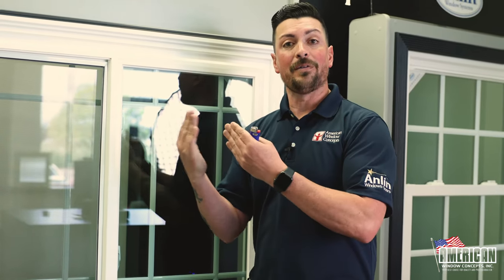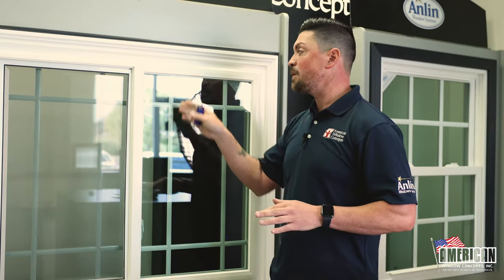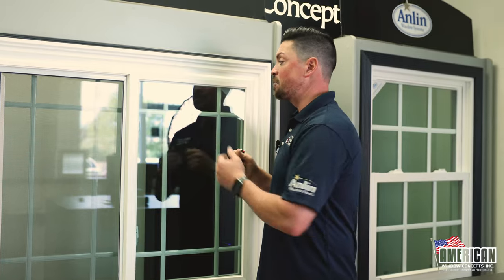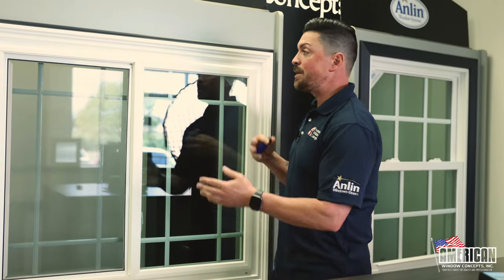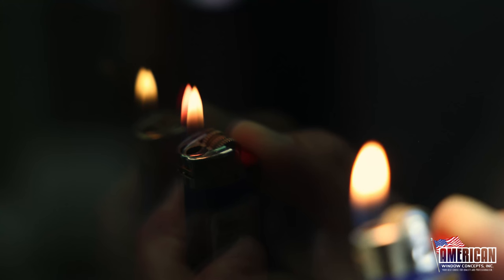Any low-E window should be dual-pane. You'll see four little flames, and there will actually be a different colored flame that tells you where the low-E is. I look at this window — obviously this has low-E. So, this grid wasn't here, you couldn't actually tell that this window had the low-E. So I'll come up to the window on either the inside or the outside, get up close, light it, and it's going to tell me.